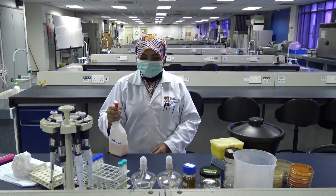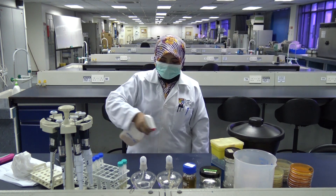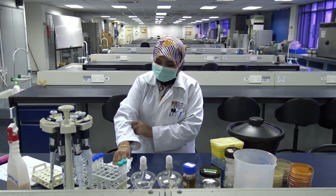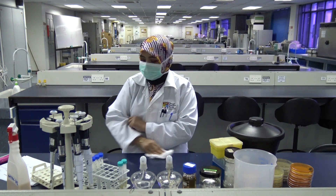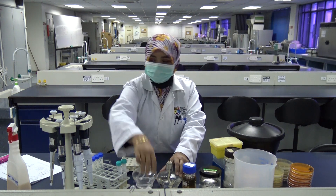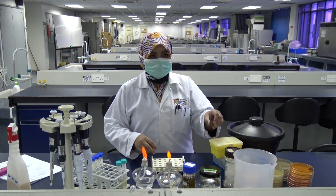Before you do any experiments in the lab, you need to make sure that your bench space is sterile. We do this by spraying Dettol on the area where you want to work, then using tissue to wipe it off. Remember you are working with bacteria, so everything has to be done aseptically — all experiments have to be done around the flame.